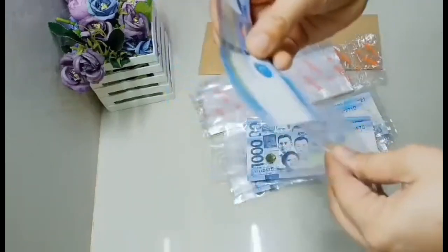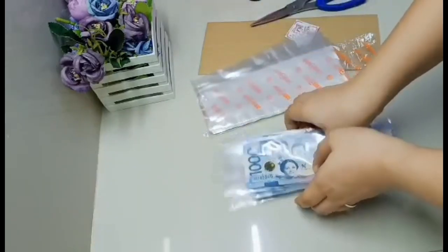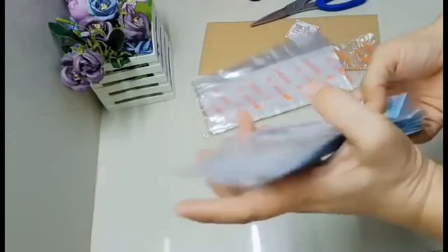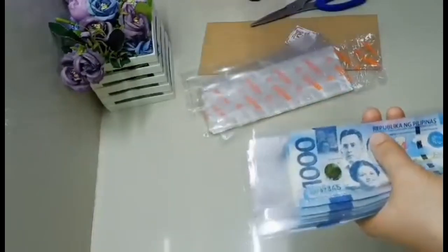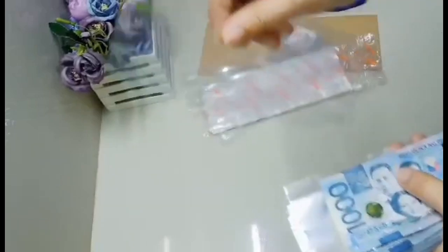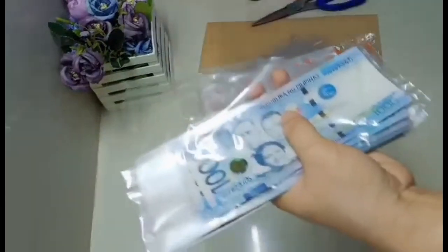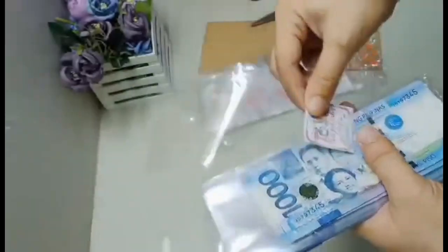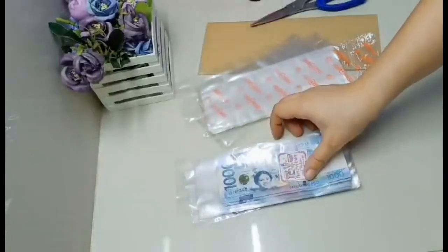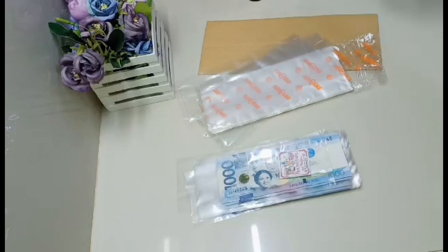After maipasok lahat, pagdidikit-dikitin na po natin yung mga bills gamit ang scotch tape. Sa pinaka-top, sa pinaka-unang hihatak, naglalagay po ako ng blanco. Dinidikit ko na yung aking sticker - para paghatak nila, advertisement ko agad. Tara, mag-dikit na po tayo ng ating money pooling.